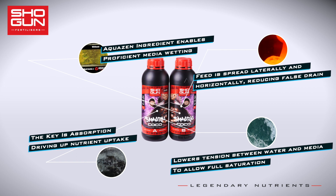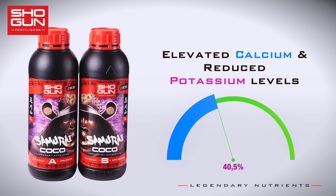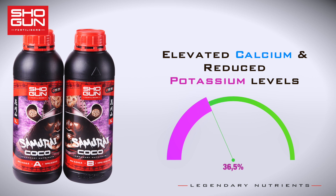Last but not least, Shogun Samurai Cocoa has elevated levels of calcium — a crucial addition given the nature of cocoa substrates — and reduced levels of potassium, as cocoa substrates naturally already have high levels of salt.